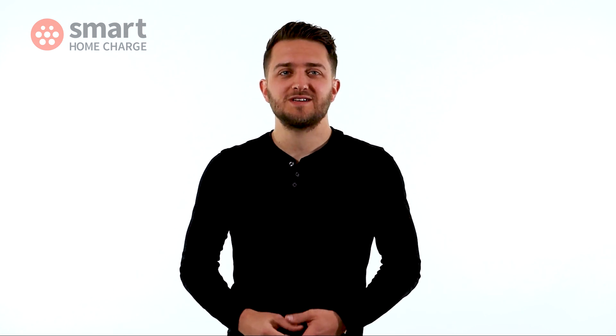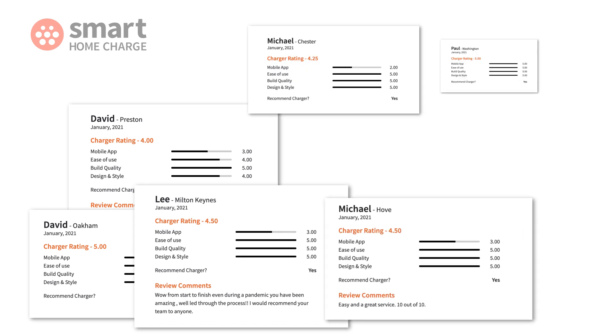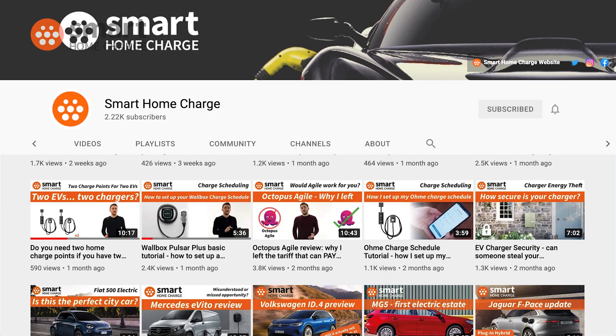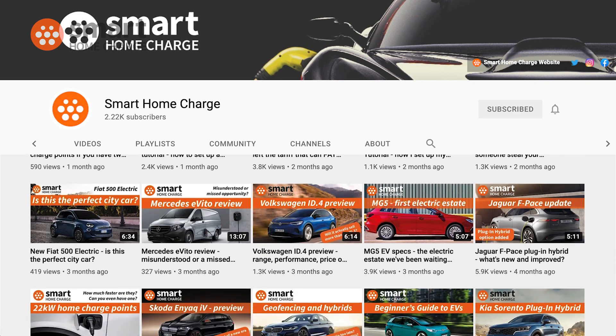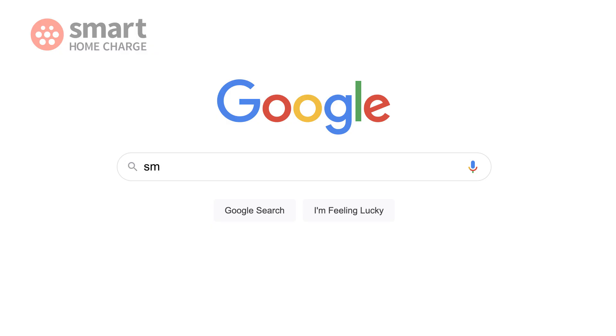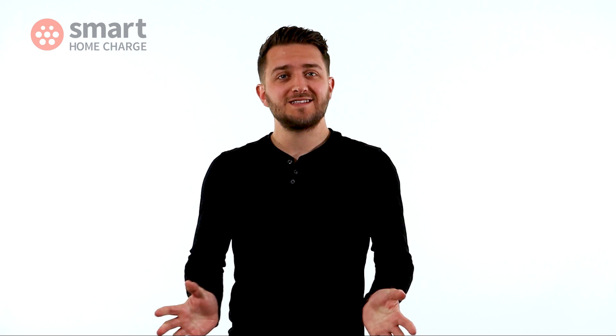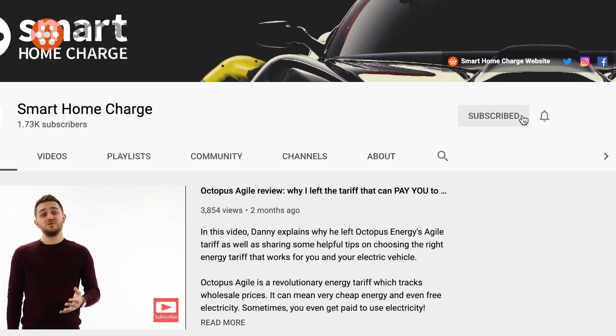I hope this review has been helpful. Remember we test these products ourselves but we also base our views on hundreds of comments we directly receive from real life customers who use these products day to day. So you can be sure it's not just my individual opinion you're hearing but those of our customers. If you're researching which charger to get make sure you check out our other product reviews or visit smarthomecharge.co.uk for further product details and advice. If you like this video give it a thumbs up as it helps others who may be researching EVs or chargers, and make sure you subscribe too so you don't miss our next video. Thanks for watching. See you next time.